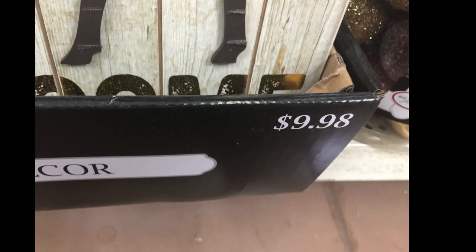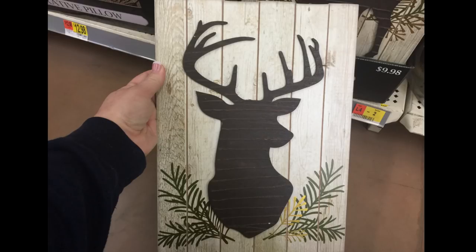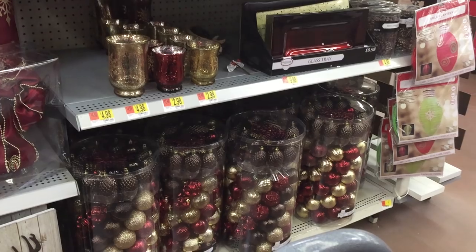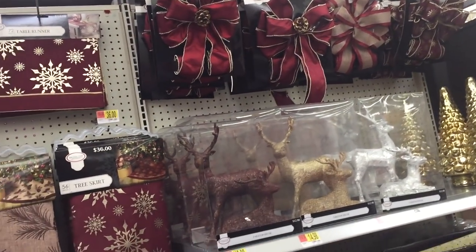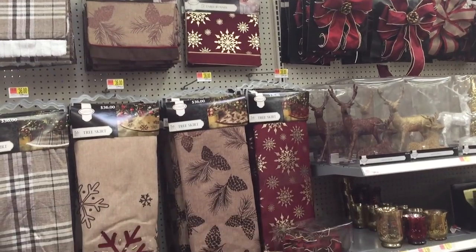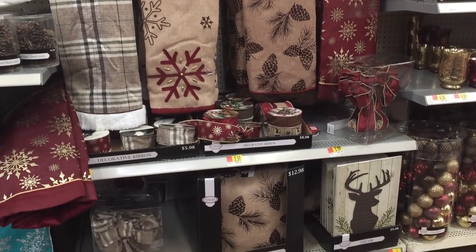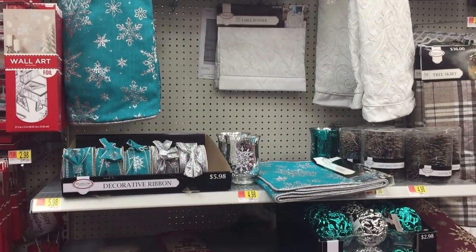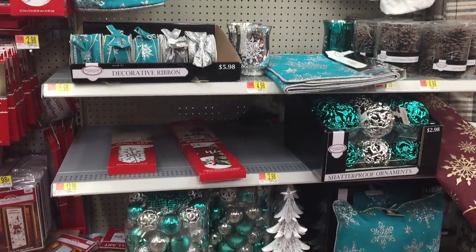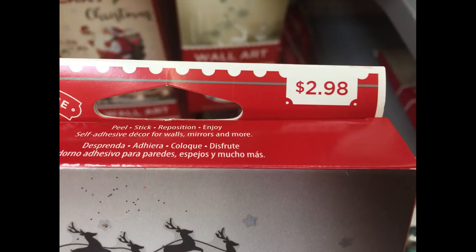For $9.98 they had deer signs — a wood palette one that says 'Welcome' and one with a large head. This covers a little bit of all the things that go with that rustic decor. They had a bunch of tree skirts and things to match, which were really pretty. They also had blue decor that matched those mercury glass votives, with silver and blue bulbs.